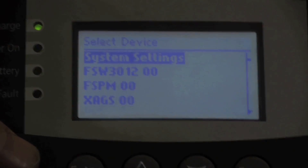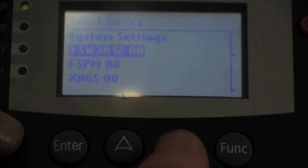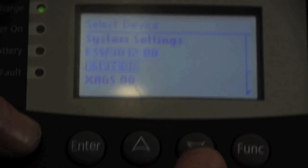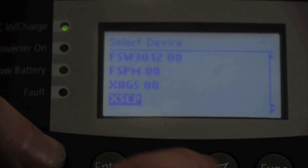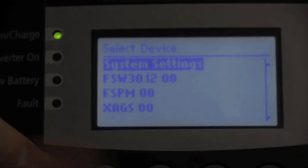The first item is your system settings — you always have system settings, and those will cover things like menu structure. Below that, you'll see all the different devices on the network. Right now we have a Freedom SW 3012, a Freedom Sequence Power Manager, the Xantrex Auto Gen Start, and the Xantrex System Control Panel. By pressing Enter on any one of these, you can change the different features and settings.